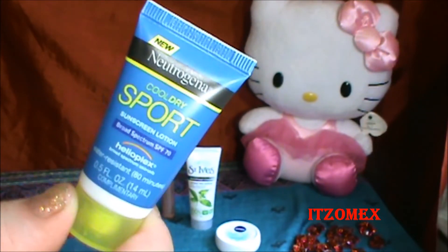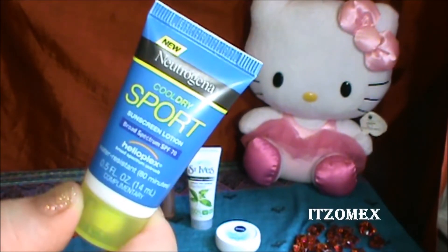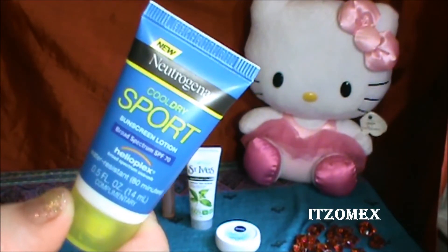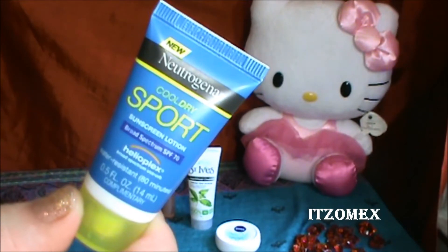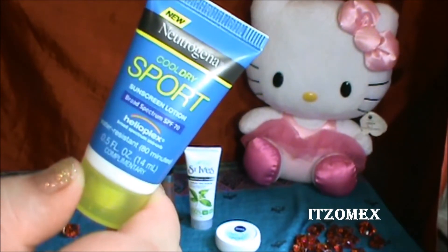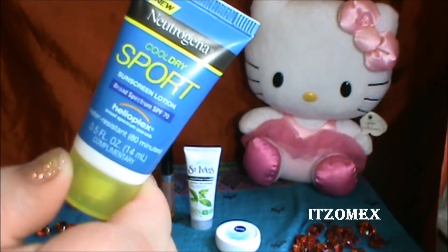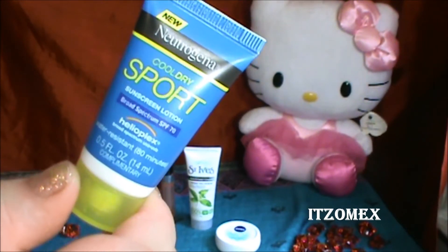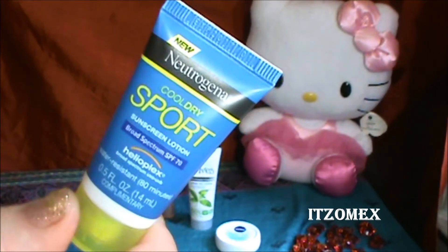Dice que está libre de parabeno, libre de aceite, ideal para personas propensas al acné. Te mantiene seco del sudor aproximadamente 80 minutos y te protege de los rayos ultravioleta. Su precio en tamaño real es de $11.49. Vino en una muestra de tan solamente 0.5 onzas, que vienen siendo 14 miligramos — bien poquito.